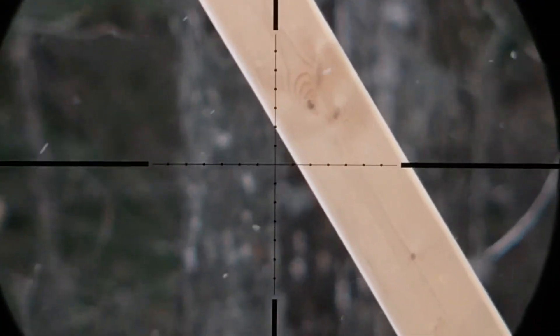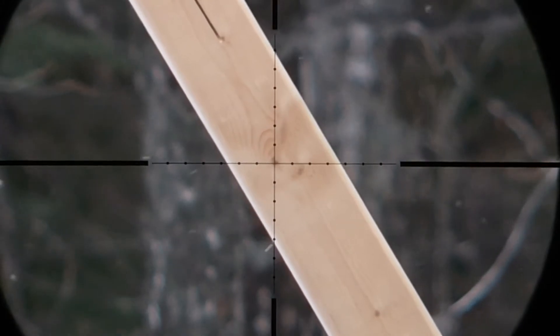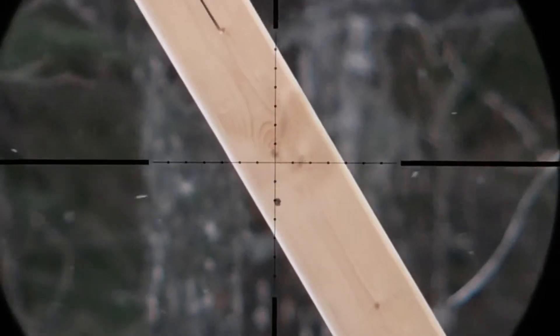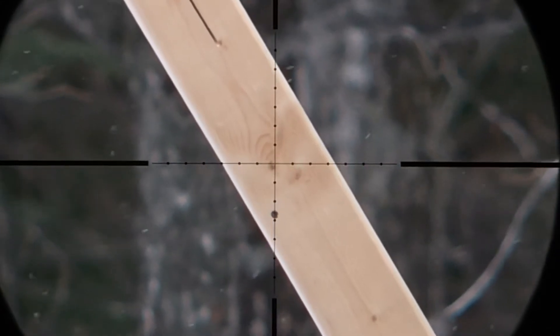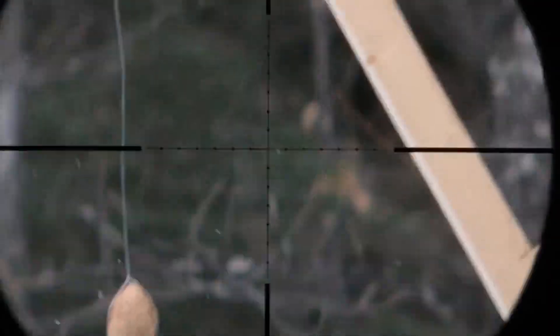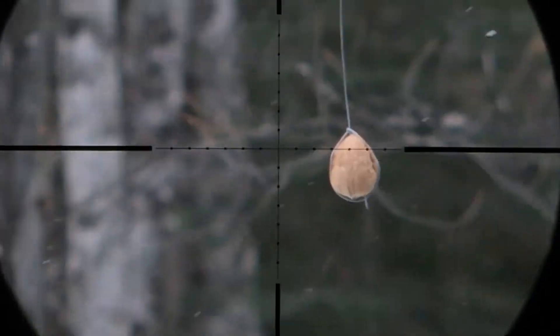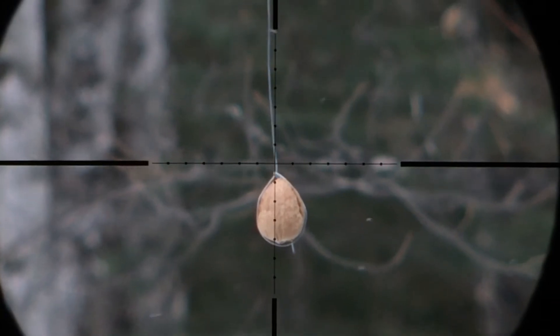Stay tuned. Quick test shot to make sure we're zeroed, or at least see where we're going to hit. I suspect we'll hit a bit low, but I'm going for this knot right here. Here we go. We hit two and a half mil dots low. Here we go — two and a half mil dots. Slow motion.